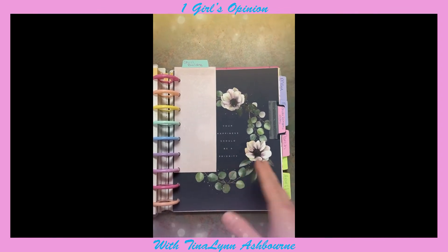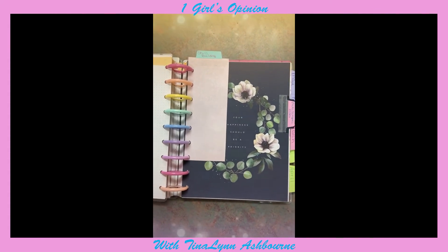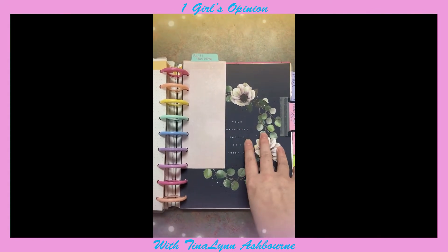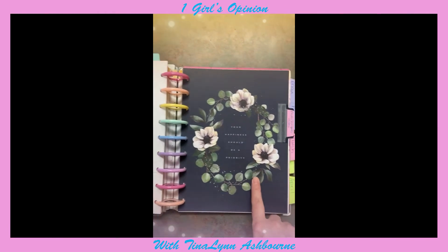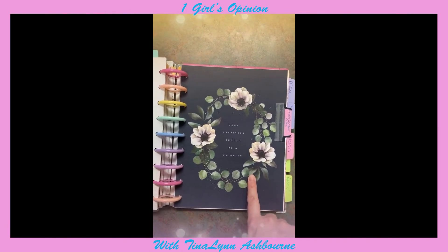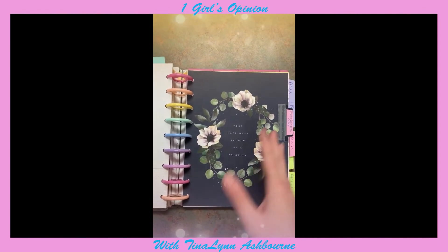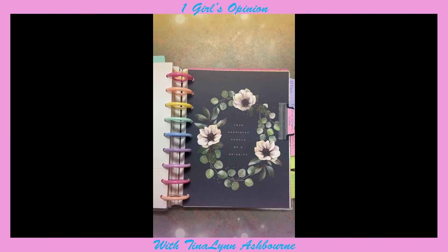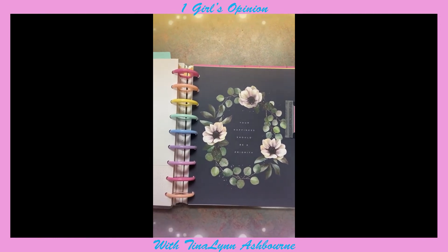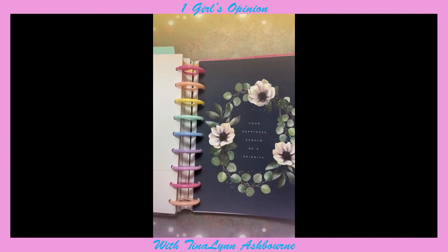Over here I decided to do a skill building section, because it is a year of growth. Even though my year of growth was last year, I'm still trying to grow. This divider says "your happiness should be a priority," which I think is beautiful. I use this section to write down what I've learned in Photoshop, or Filmora, or whatever skill I'm using.